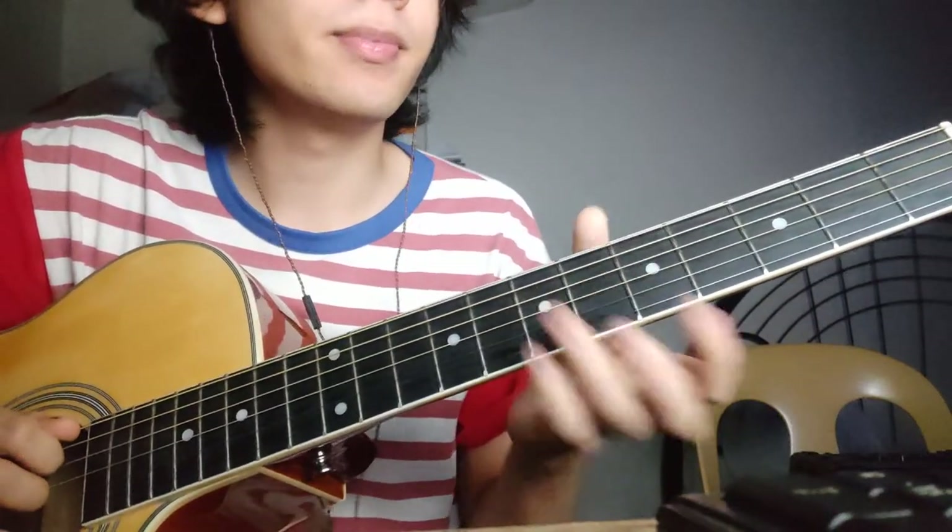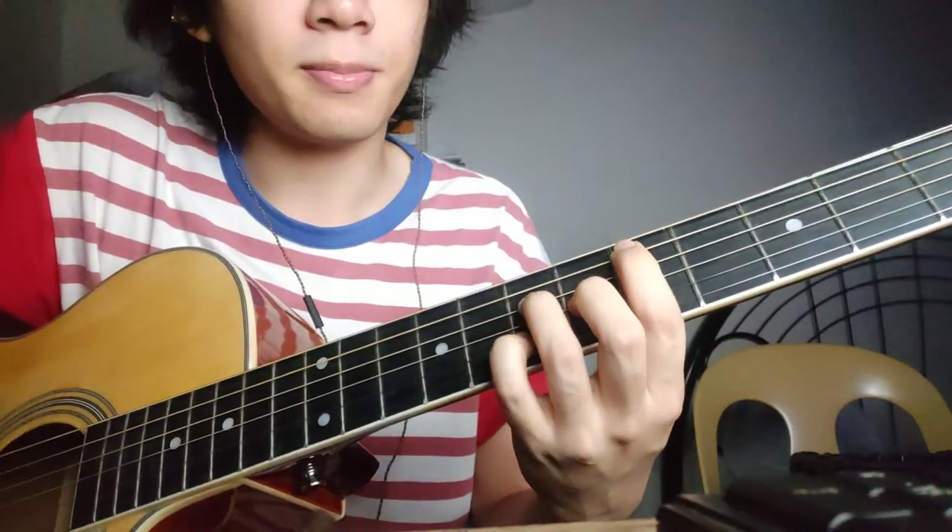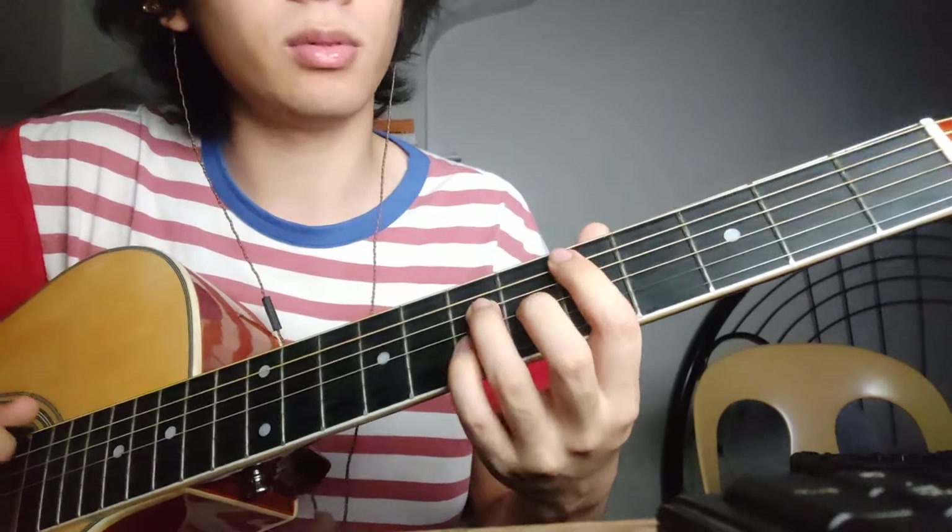Hey guys, this is a guitar tutorial for Bassboard Flipper. So yeah, let's get into the song. The song goes on like this — it's like the whole loop of the song. The chord progression of the song has four chords, and they're like this.